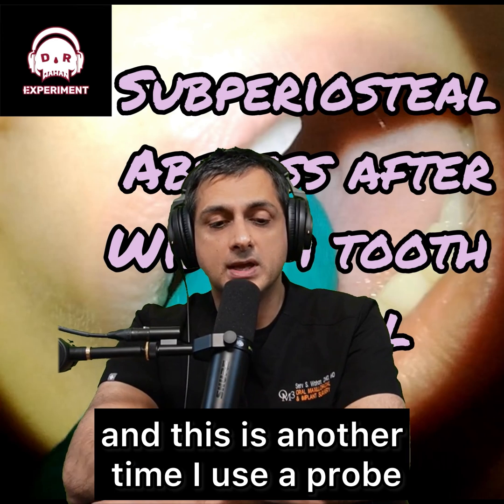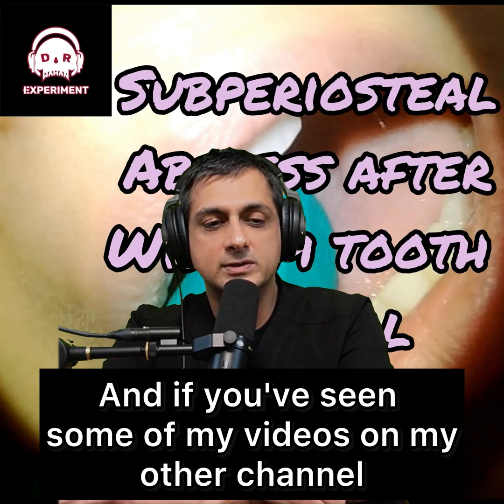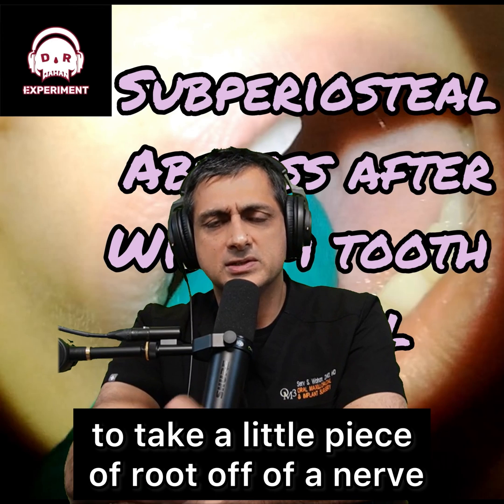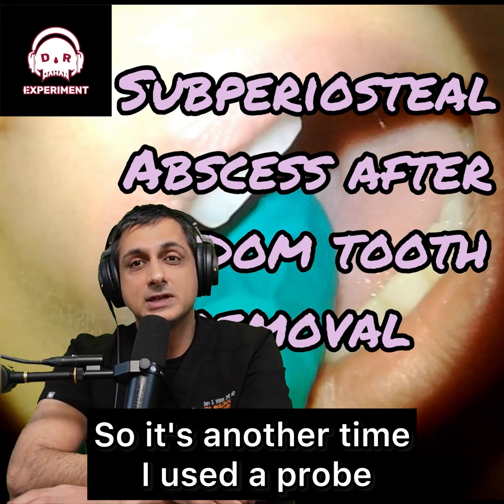You take a probe — and this is another time I use a probe. If you've seen some of my videos on my other channel, you'll see me use a probe a few weeks ago to take a little piece of root off of a nerve. I flicked it off with the probe. So it's another time I used a probe.